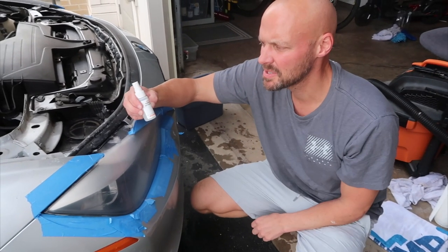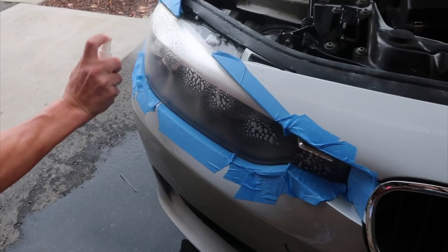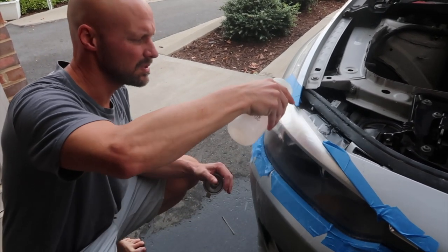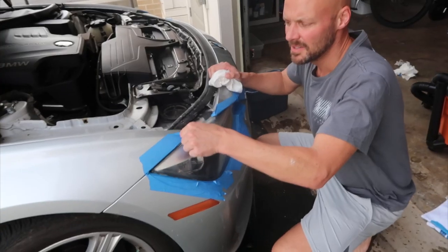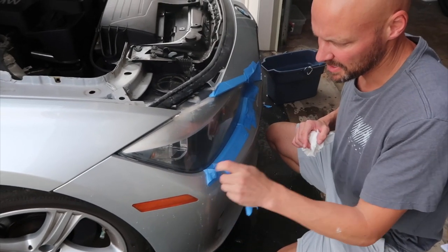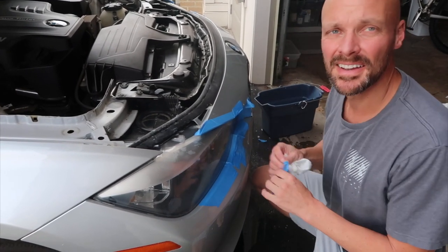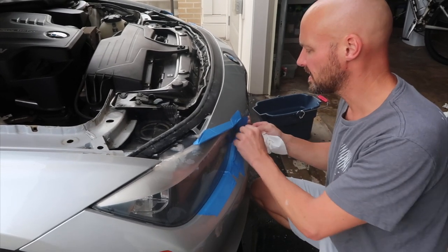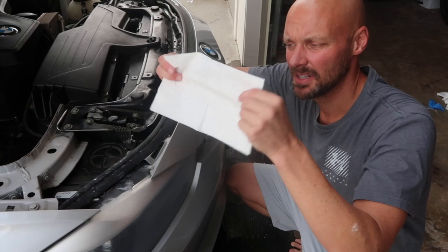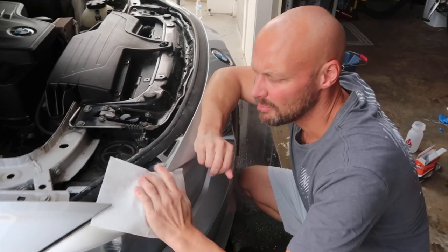Next step is to reapply the surface activator one last time — put it over each light for 30 seconds, then completely rinse the lights again. Now remove the tape; it should come off pretty easily because everything is wet. Then thoroughly dry the headlights, making sure you use the second white towel they provided to get every bit of moisture off, because you want that final clear coat to bond really well to the light.